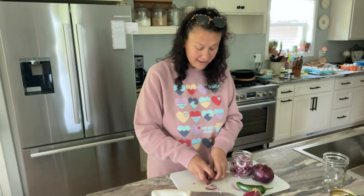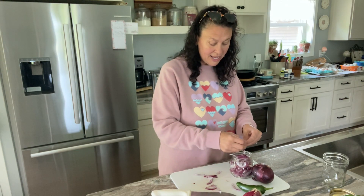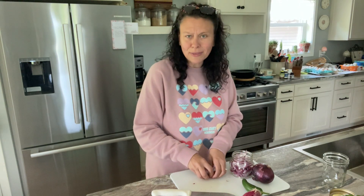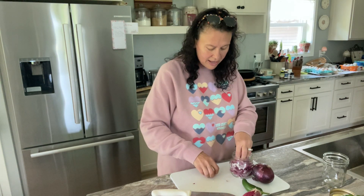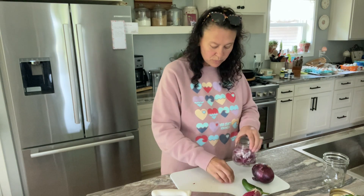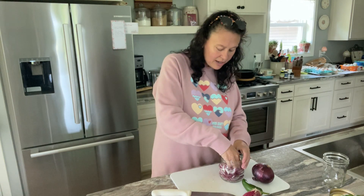Do you guys like pickled onions? I think, A, they are just beautiful because they're a red onion — which, why are they called red onions? They're not red, they're purple. Anyway, the pickling brine will turn like a really pretty pink color. It's just beautiful.